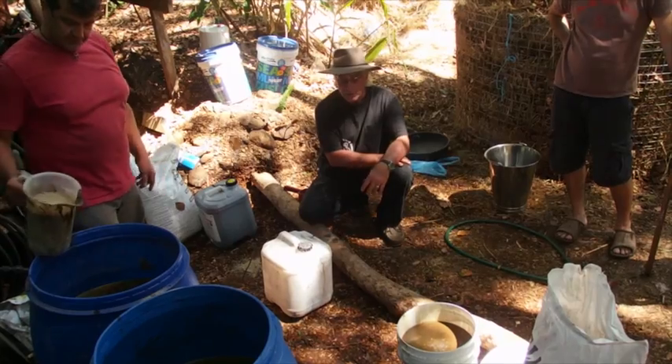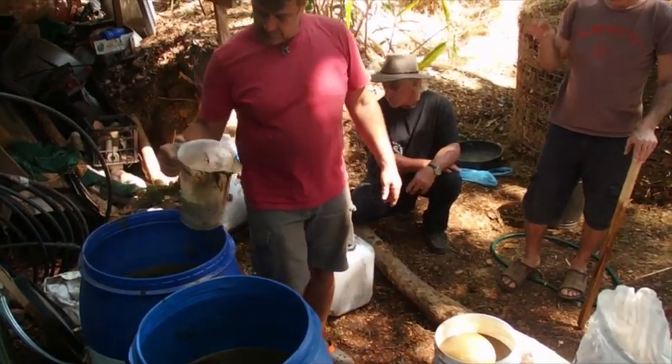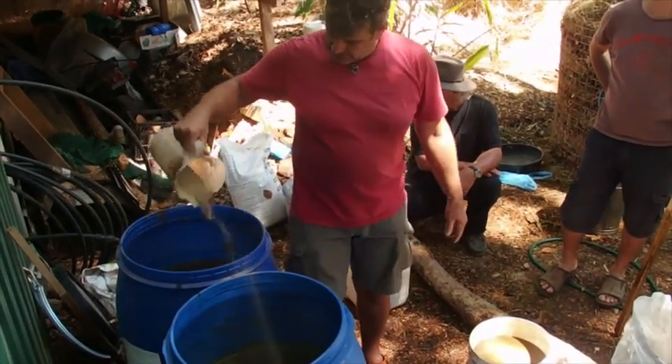Half in each one. Stir it up. What's that you're putting in, Manu? Rock phosphate.